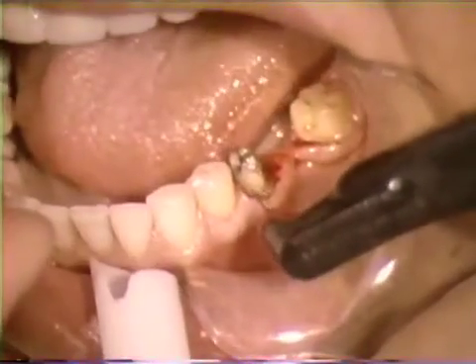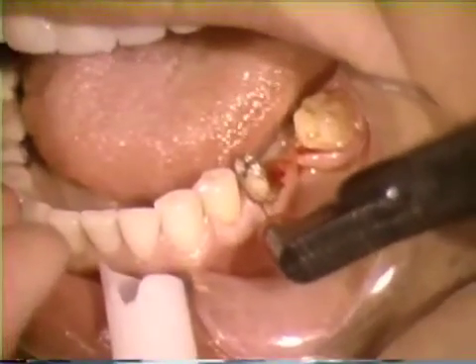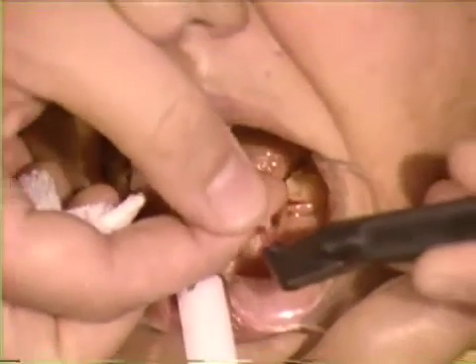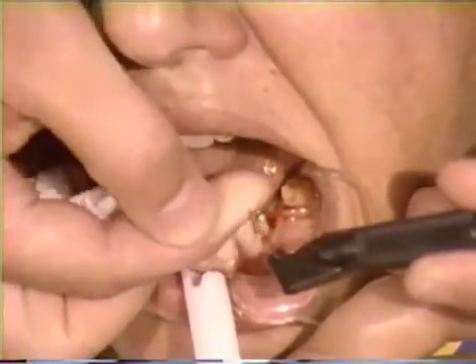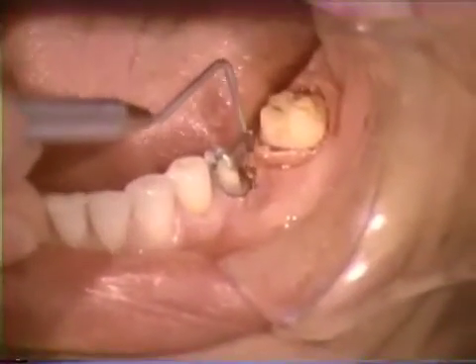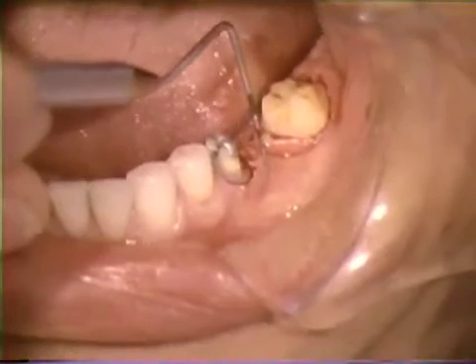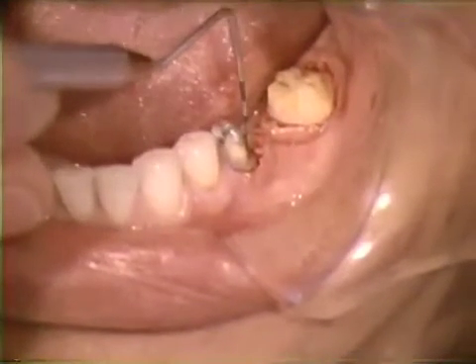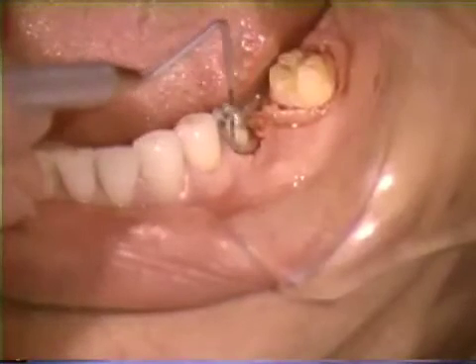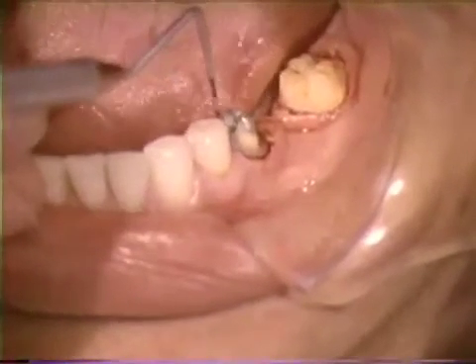Notice that the electrode tip is never hot — it may be touched immediately after release of the activating foot control or switch. As a final check, an incrementally marked probe is used to evaluate remaining attached tissue and sulcular depth. Both prove to be within normal and acceptable limits.